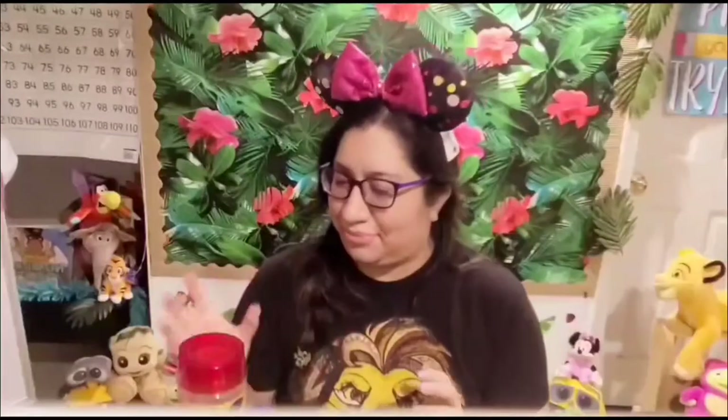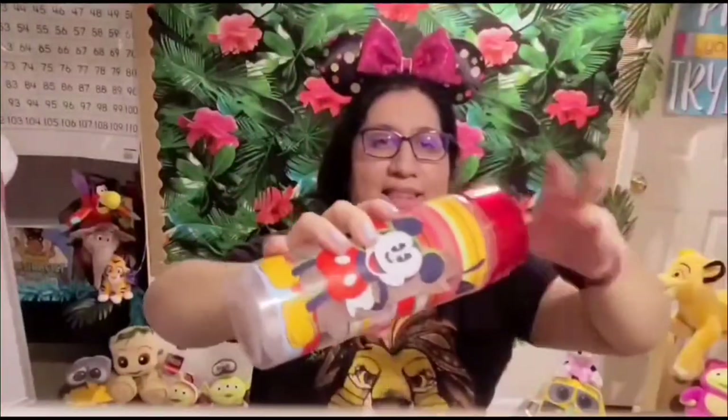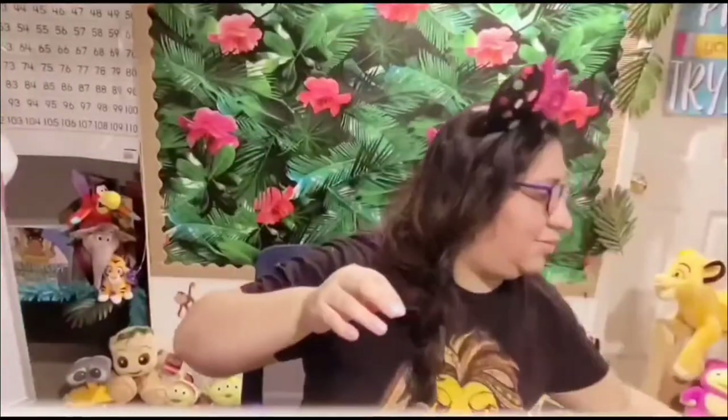Typically on this channel I do unboxings. I haven't done a haul in a while — I did do a mystery key line bag unbagging that was fun, you should check that out. But today I'm just gonna show you all my mugs, cups, and bottles. First, this is my Mickey bottle. I honestly don't remember where I got it, but here's good old Mickey, and the back is just stripes. Look at him with his hips! This is a bottle you can put fruit in. It's just a fun water bottle to have out and about.